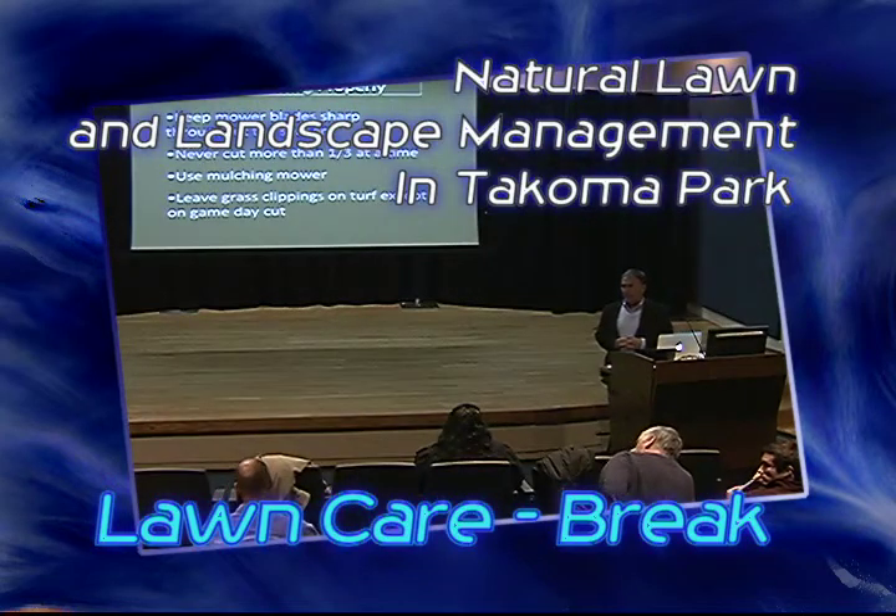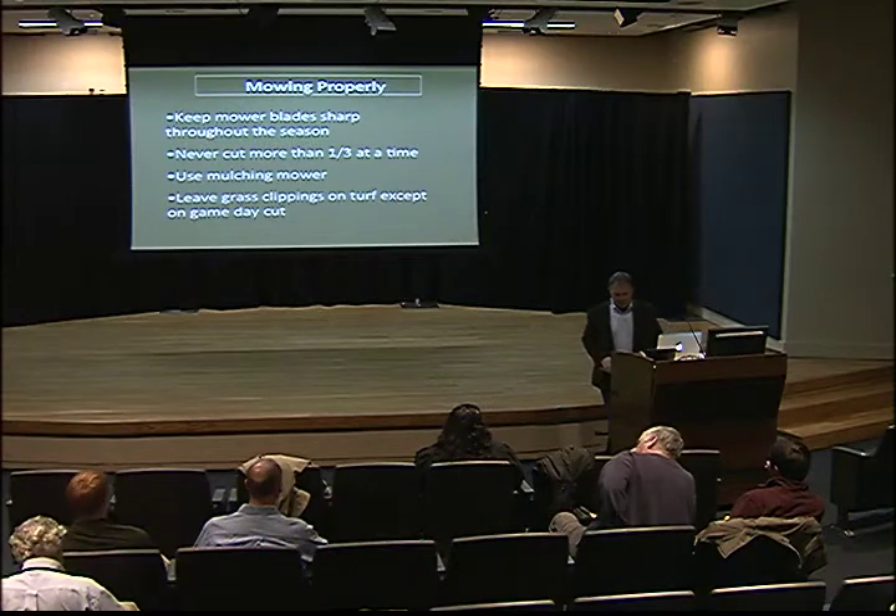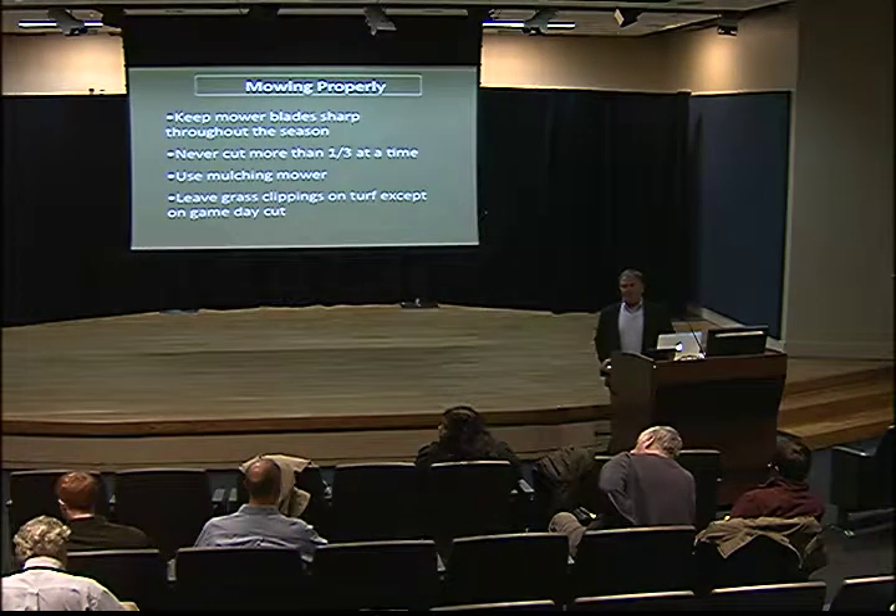These are the aspects of the system that most of us are probably more intimately familiar with than some of the science we've talked about with organic. The first cultural practice is mowing. The genetics of the grass determines ultimately the mowing height. For cool season grasses, the stress-free height is three inches.